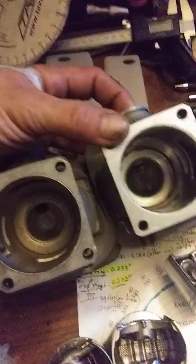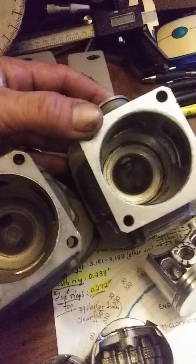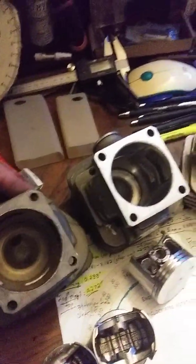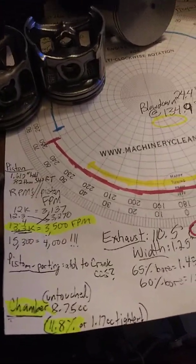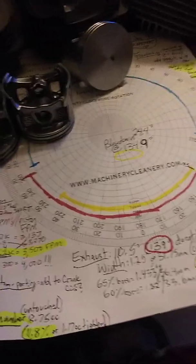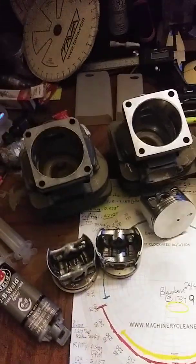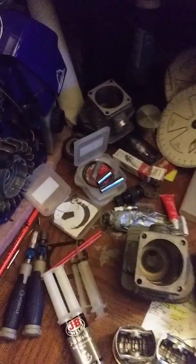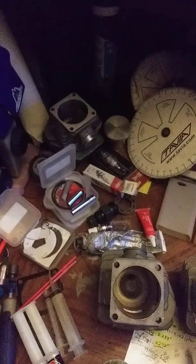Something fascinating I only discovered recently: on these big bore kits the chamber is smaller than on 54mm kits. I've machined the band just a little bit for comparing the two, and these big bore kits have an 11.8 percent — or 1.17cc — tighter chamber. So they're already going to have a higher compression ratio out of the box, and that's with the higher displacement. I'll have an 8-pin on this and 10,000 advance on timing, and I'll report back.